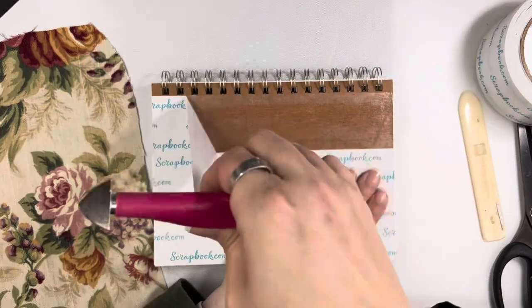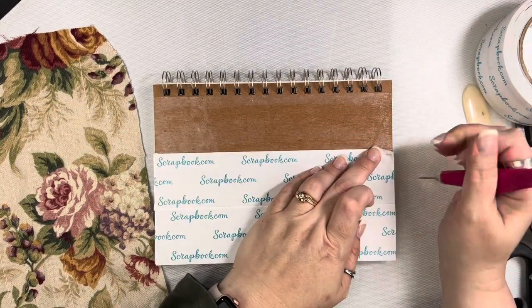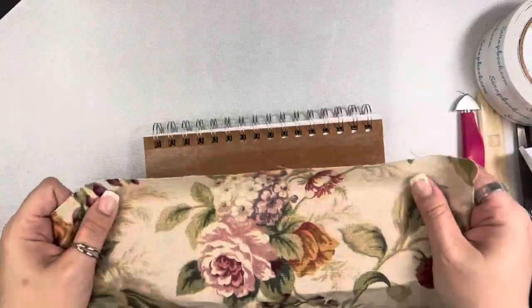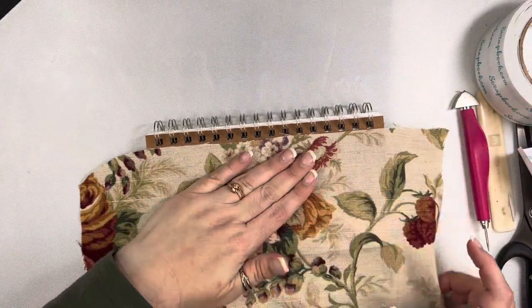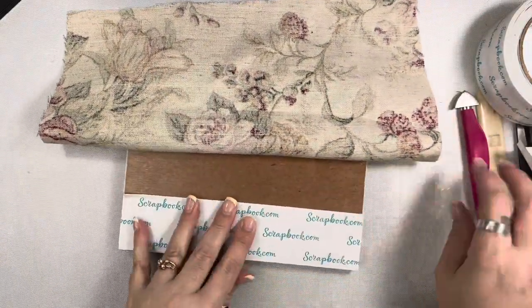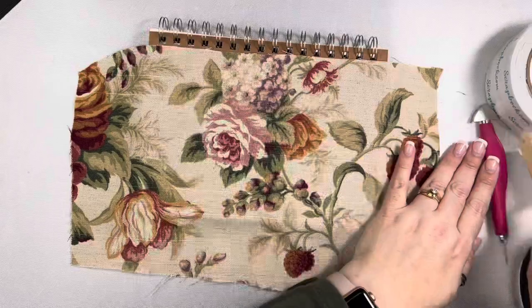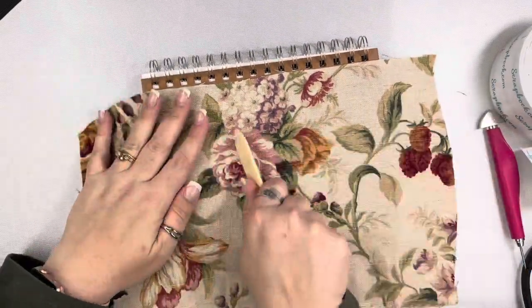I'm going to pull back the first release paper, get this started just a little bit, and then line this up as close to the rings as possible, not overlapping the holes — I don't want anything to interfere with that. Then I'm just going to push that down, pull off the other release papers, and burnish this down really well. That's kind of the trick with using double-sided adhesive on a project like this — you really want to burnish it down so it adheres well.